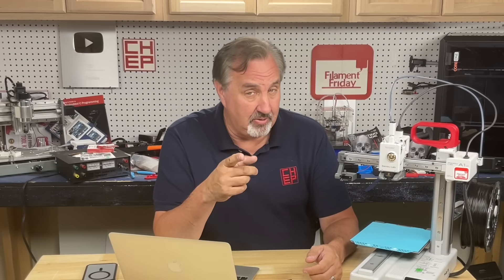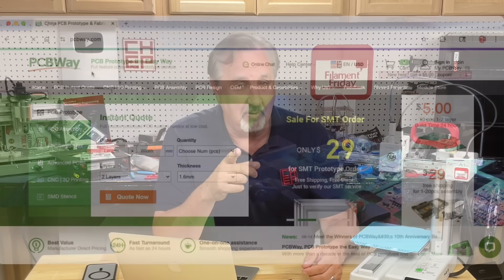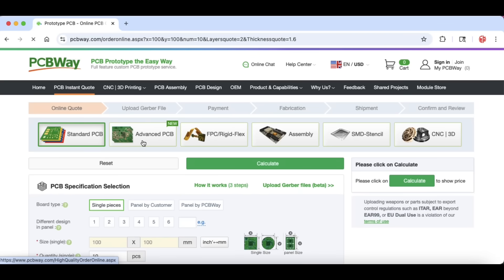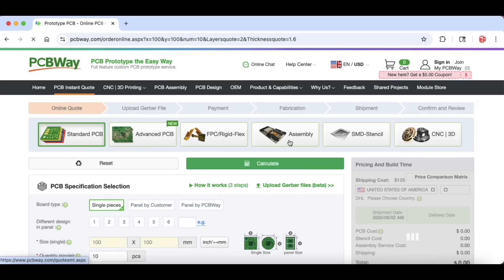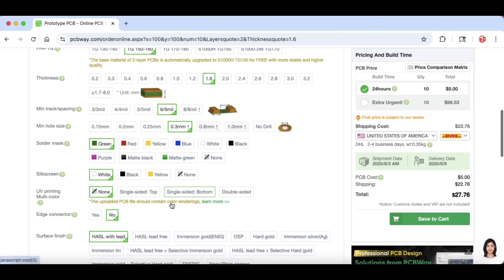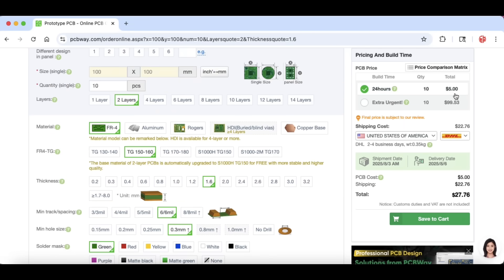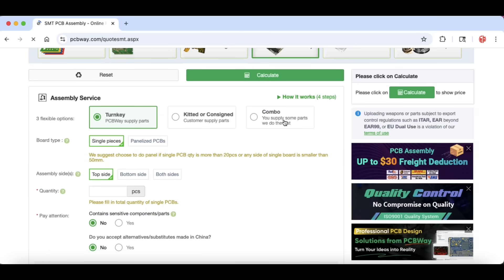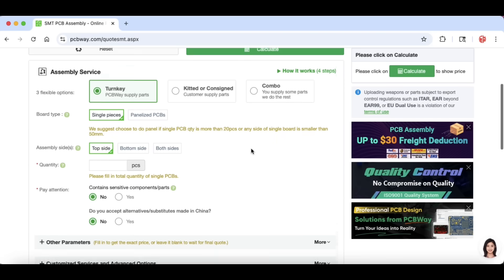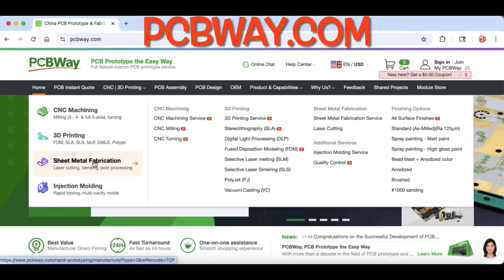I'm into electronics, and if you are too, you should check out our sponsor, PCBWay.com. That's where I get all my circuit boards. You can get 10 pieces for $5, and they've got low-cost assembly services. They offer single and multi-layer PCBs, flexible PCBs, assembly services, surface mount, stencils, and 3D printing and CNC. You just upload your Gerber files, tell them the quantity, what color solder mask and silk screen you want. Five bucks for 10 boards plus shipping — $22.76 to my house. Need it assembled? They can do that — top side, bottom side, both sides, panelized or single pieces. They also offer CNC machining, 3D printing, sheet metal fabrication, and injection molding. Check out pcbway.com.